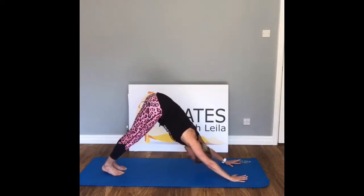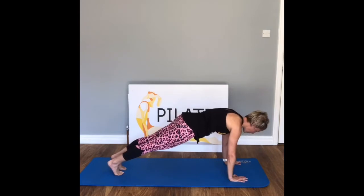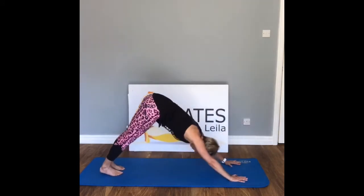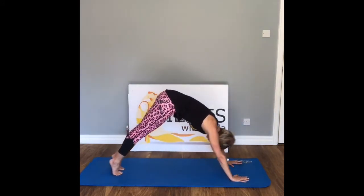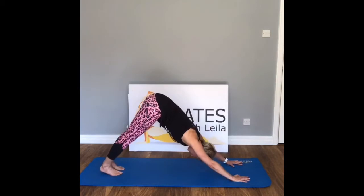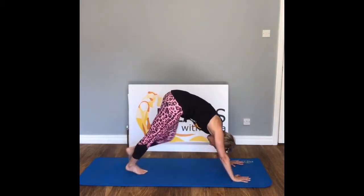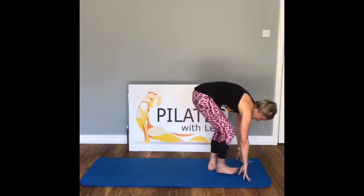Lift the bottom all the way up to the ceiling, press your chest down towards the thighs. Inhale — all the way up onto those toes as we come forward into plank, warming up through those core muscles, holding it here. Push back into downward dog — inhale, hold here, exhale. From here gently walk those feet in towards the hands.